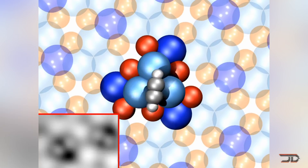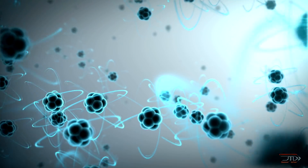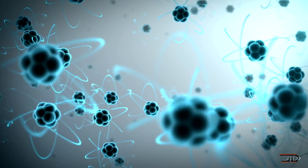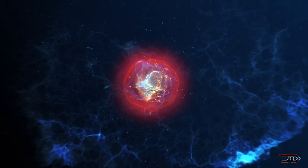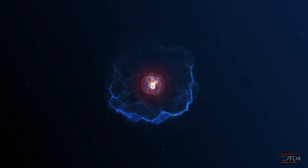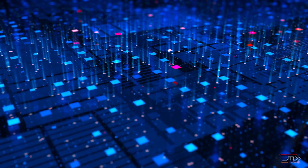Quantum tunneling is a weird phenomenon where a particle can appear on the opposite side of a barrier that should be impossible for the particle to penetrate — kind of like walking through a wall and appearing on the other side. This means that rotation should be theoretically random, but in reality the rotor turns the same way almost 100% of the time, which means it's losing some amount of energy. The only explanation is that quantum tunneling is causing a loss of energy, which is forcing the motor to turn one way all the time.